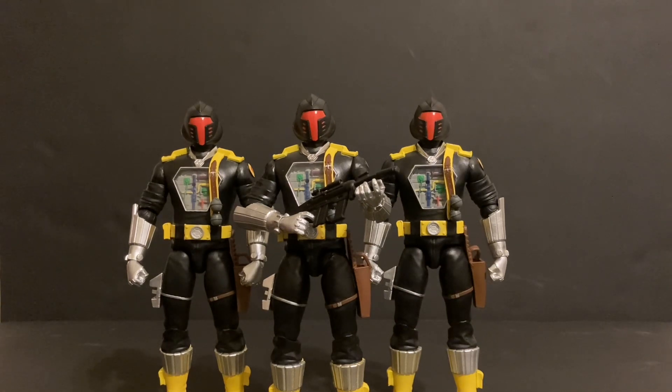They're like seven inches, I believe. If you're into the line like I am, these B.A.T.S. will go perfect with your Classified Series GI Joe figures. I would like for Super 7 to make some Crimson B.A.T.S., and I'd also like to see these as Python Patrol B.A.T.S. and Arctic B.A.T.S. — that'd be real nice.